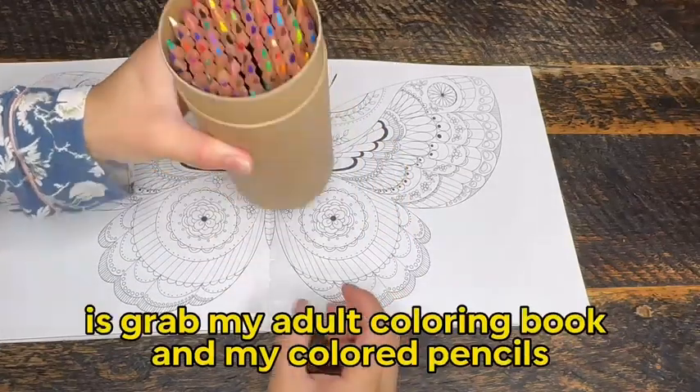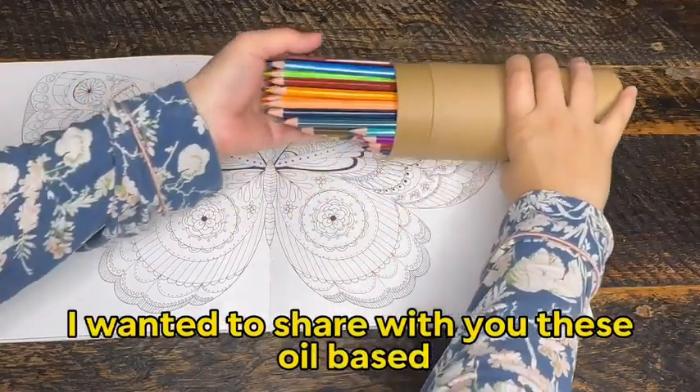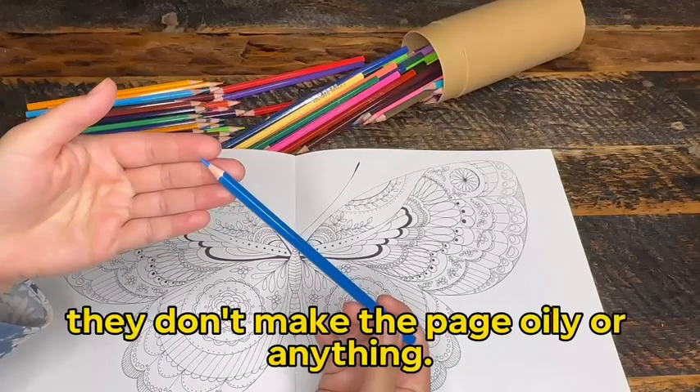One of my favorite things to do is grab my adult coloring book and my colored pencils and get creative with colors. I wanted to share with you these oil-based lead coloring pencils. And just because they're oil-based, don't worry, they don't make the page oily or anything.